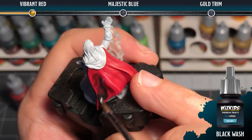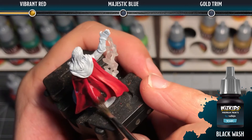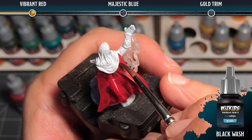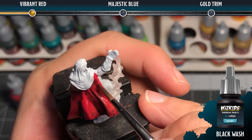The next step is to add a black wash. We're going to thin it again with just a little bit of water to help it flow, and we basically want to work it into all of the recesses of the folds to add natural shadow. You're going to want to let this dry completely before moving on to the next step.